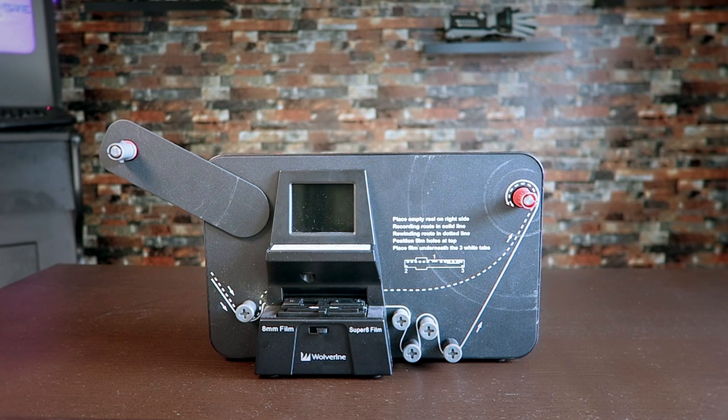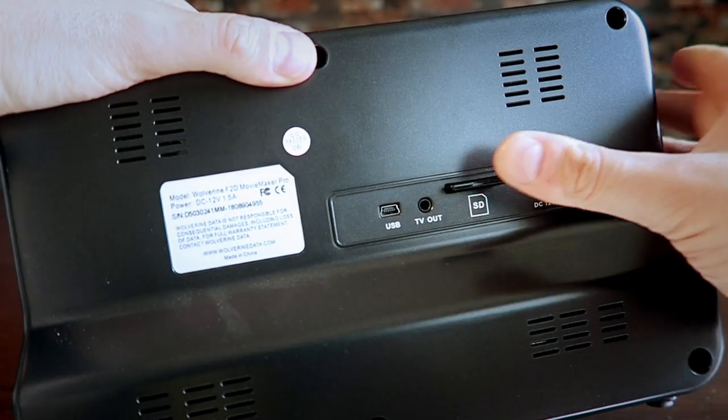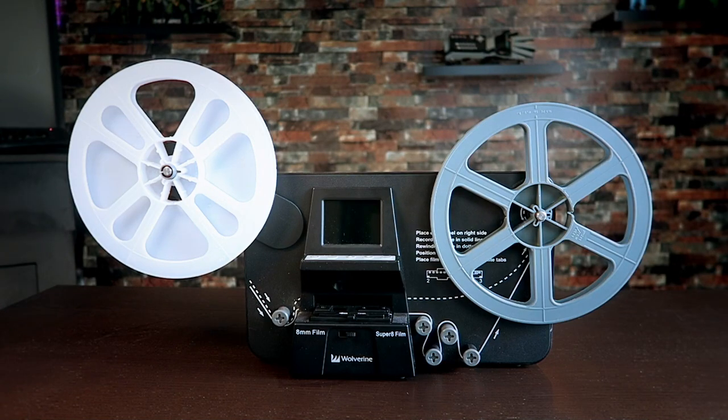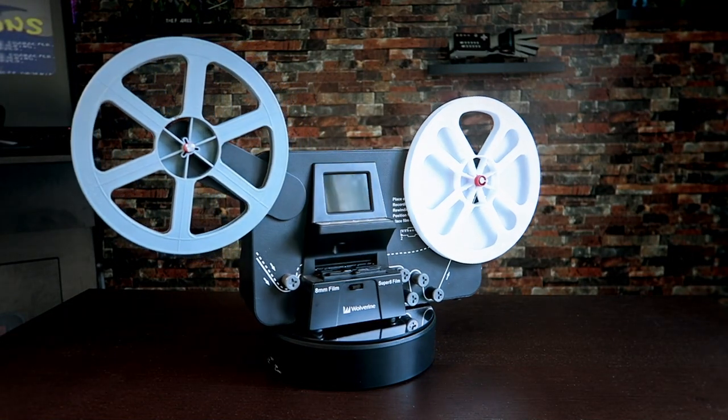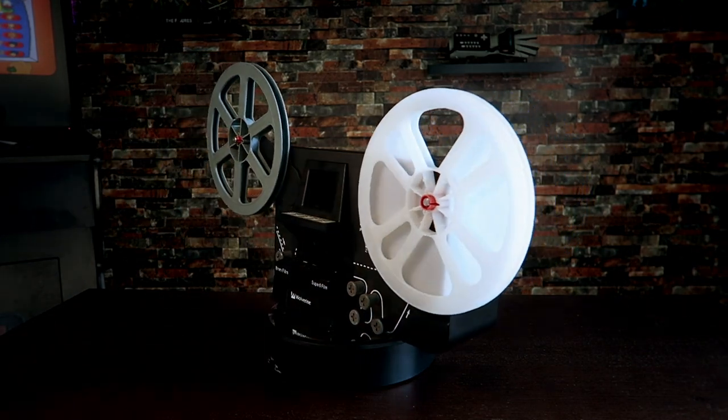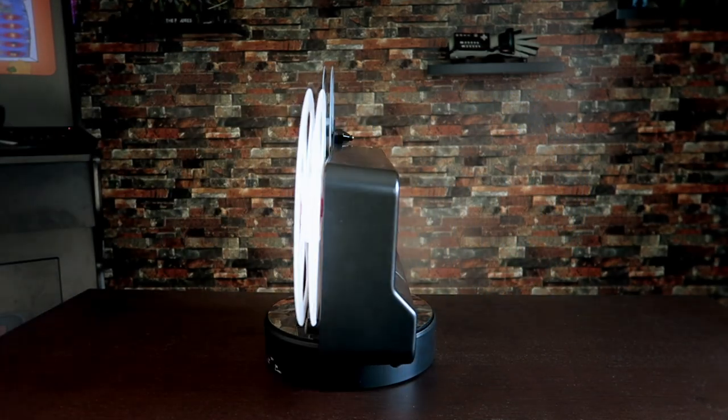You can see here in the shot that the item has been used quite a bit already. On the reverse side we find the SD card slot that is used to digitally capture your files. Wolverine makes multiple converter models — there are more affordable ones that convert to 720p found for around $299, and then there is this model, the 1080p converter, which will usually run you around $400. The Movie Maker Pro is made from a combination of metal and plastic parts; when picking it up it feels like it has some weight to it but has an overall compact design.